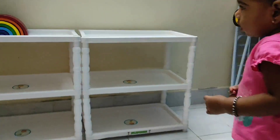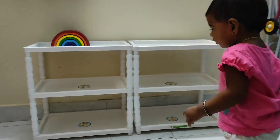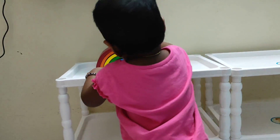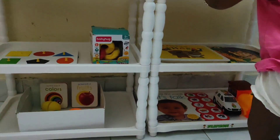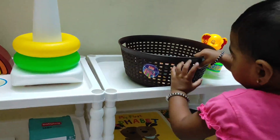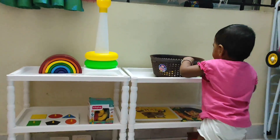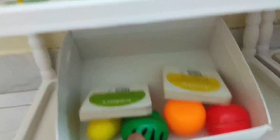I started keeping the toys on it, and the moment my baby saw the toys and the table it was very accessible to her and she really felt so good accessing it. Till now we are using this setup for our Montessori weekly shelves and my baby is enjoying it.